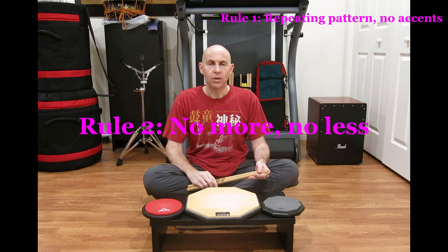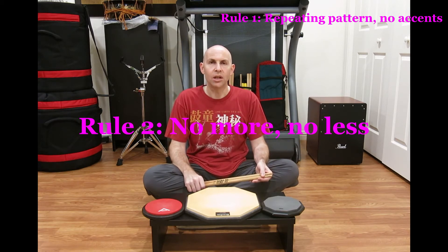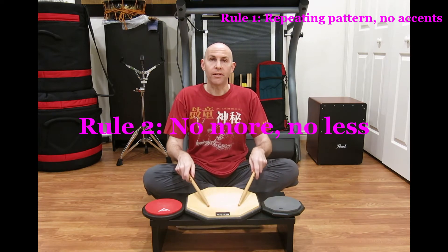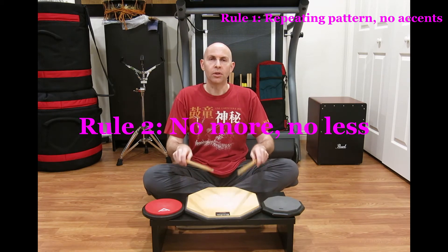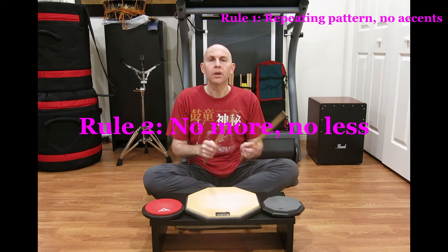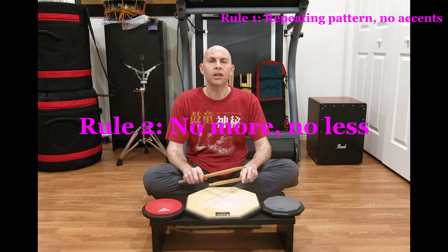Second rule: you cannot add nor subtract any notes from the pattern. So for example, if you have a straight beat, you couldn't do things like this. No more, no less — just the pattern that you started with.